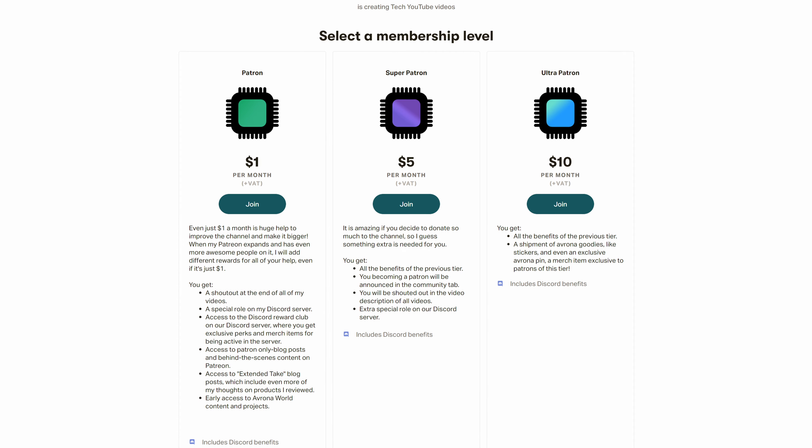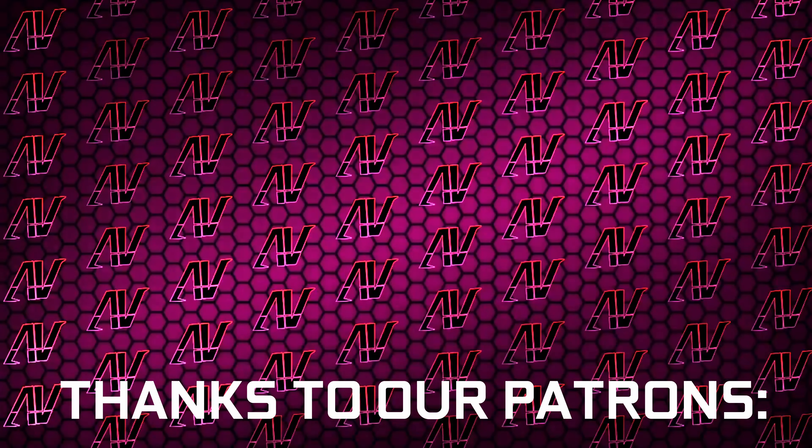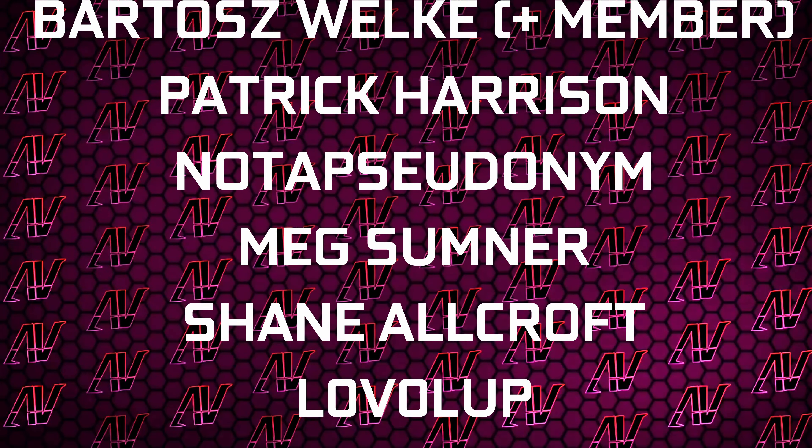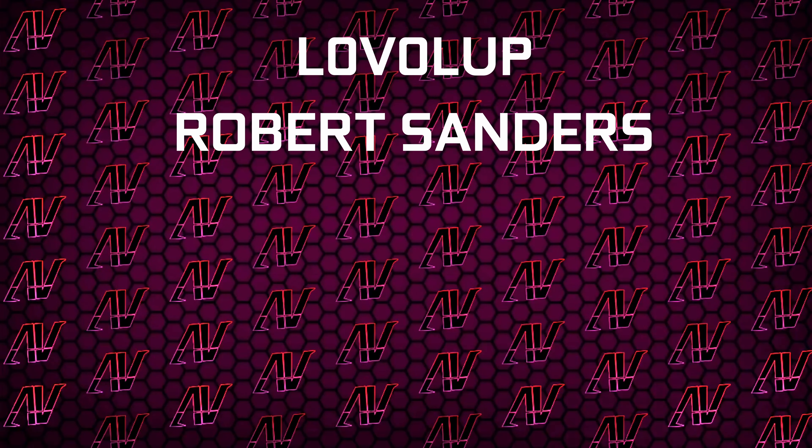But if for whatever reason you want to buy it, links will be up in the iCards and down in the video description below, where you'll also find our Patreon, which is definitely a much better deal than this motherboard. Huge thanks to Gavin Burns, Justin Rage, Alvroniak, Bartosz Volker, Patrick Harrison, Lars Zooninim, Meg Sumner, Shane Allcroft, Lovellup, and Robert Sanders.